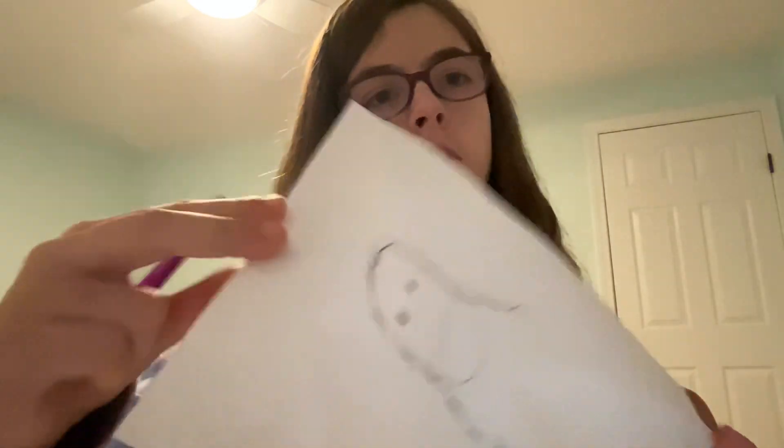Next we have to draw her face. Draw two eyes like this, then draw a mouth like this, and a nose. It doesn't have to be perfect, just has to look like this.